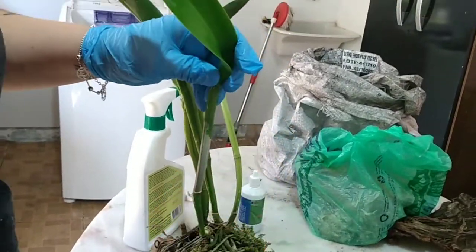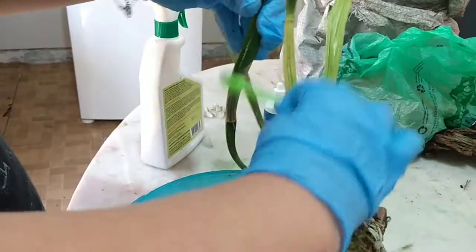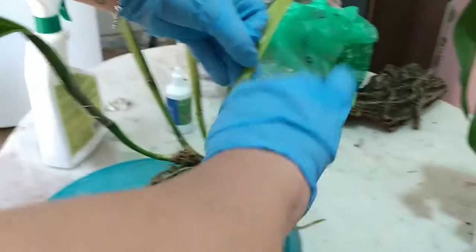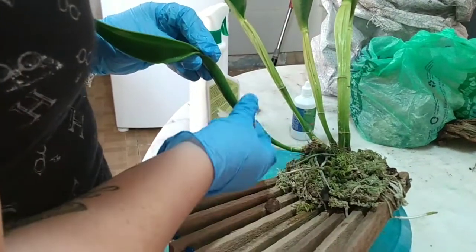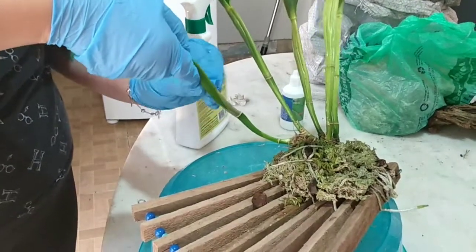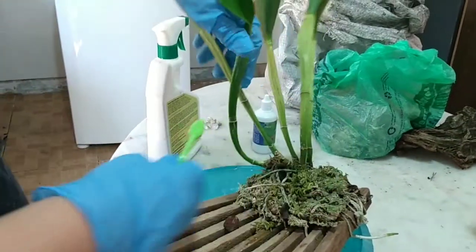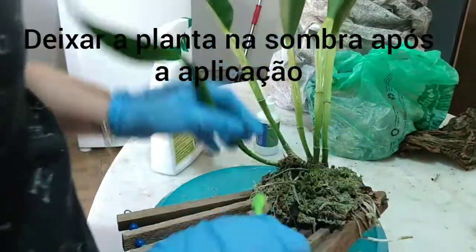Tá puxando a casquinha pra ver se tem cochonilha lá de baixo. Aqui não vai ter, tá vendo? Vamos limpando. Nas mais antigas tinha bastante debaixo das casquinhas. Aqui foi uma machucadinha — tem uma gema nova ali. Então, amanhã eu vou lavar ela com detergente — sabão neutro. E vou fazer mais uma aplicação só borrifando o guardinim da Agrooceânica.